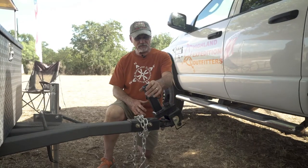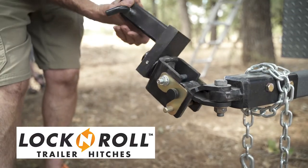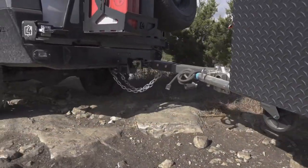Every one of our trailers is equipped with the lock and roll 3-axis coupler. It will follow you anywhere you want to go.